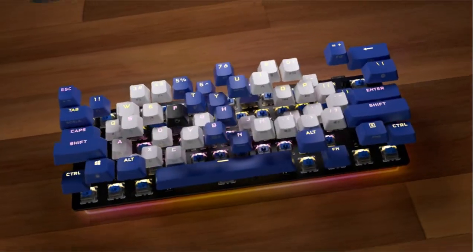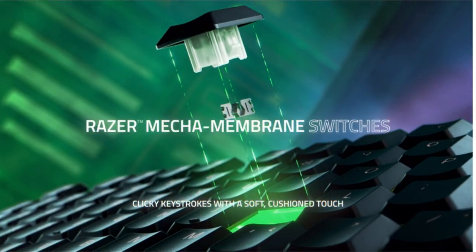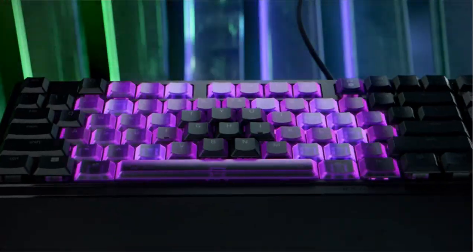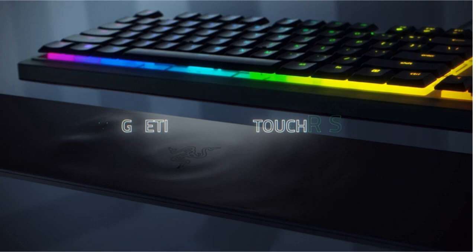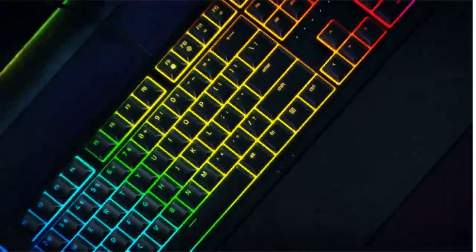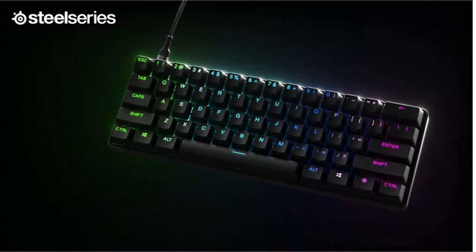If you decide to go with a compact keyboard that doesn't have dedicated Arrow keys, or already have such a keyboard, you'll have to look into other ways of using Arrow keys. The space limitations of 60% keyboards mean that designers often have to make crucial trade-offs in deciding which keys to keep and which to omit. Many manufacturers don't find room in their layouts for dedicated Arrow keys. However, moving a cursor is an essential computing task, and all manufacturers will have viable solutions for generating Arrow keystrokes via their keyboards, even if they don't include dedicated Arrow keys in their layout design.